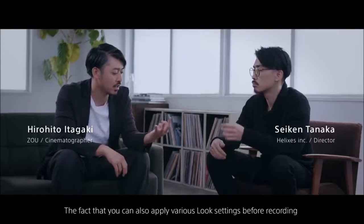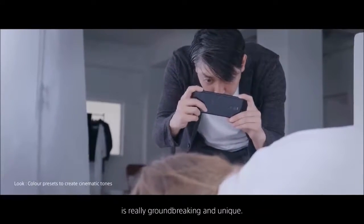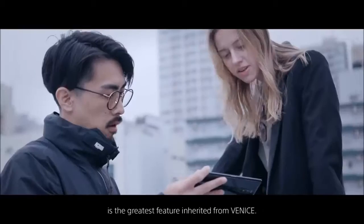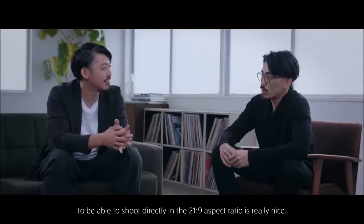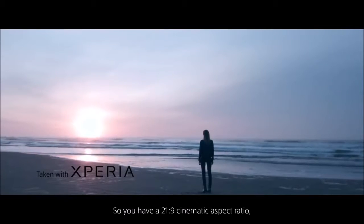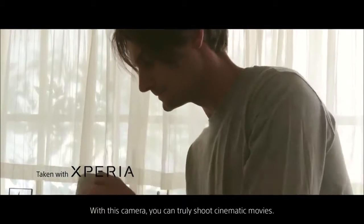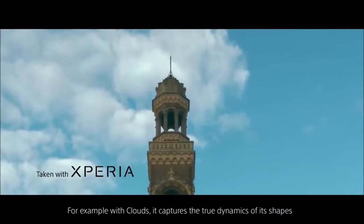The Google Pixel 3, 3 XL, and even the Pixel 3a manage to capture more details and better colors, and are masters at rendering exceptional portrait photos. Quality-wise, the Xperia 1 ranks below the Samsung Galaxy S10 Plus, although the latter has similar problems with portrait mode. Xperia 1 also uses artificial intelligence for scene detection, but every now and then it messes up the exposure which results in unusable photos. Despite not having a night mode — a huge misstep from Sony — the phone takes surprisingly good low-light photos.